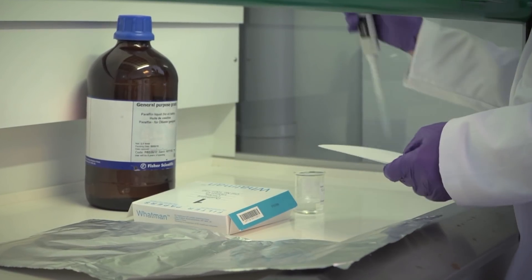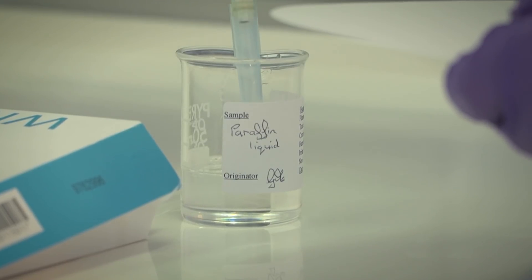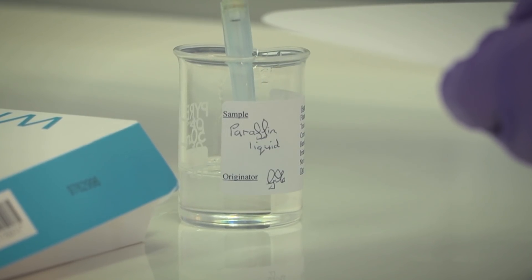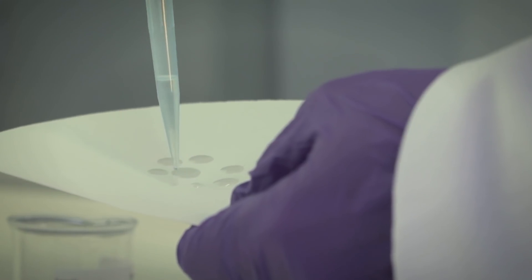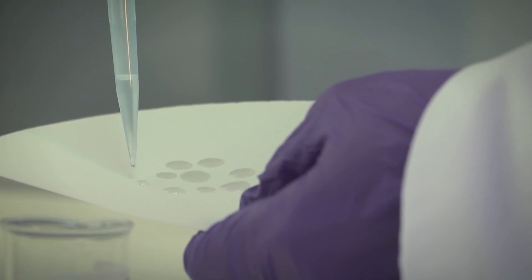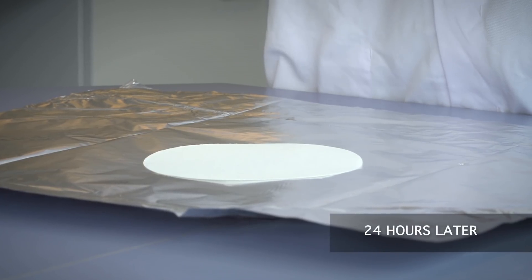We take a donor material — filter paper — and spike it with an oil simulant. We started using paraffin oil, which is a mineral oil saturated hydrocarbon shown to have fairly equivalent transmission as mineral aromatic hydrocarbon. This is then laid down into a foil package.